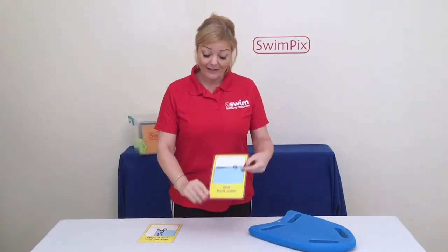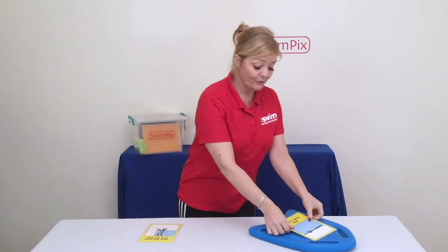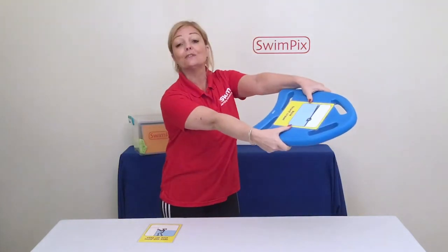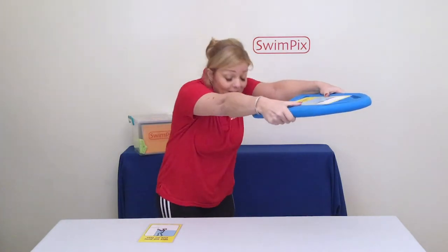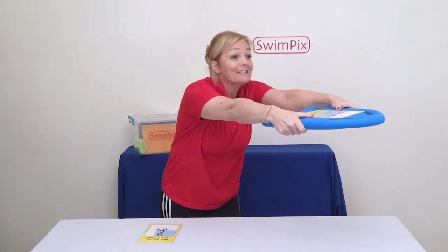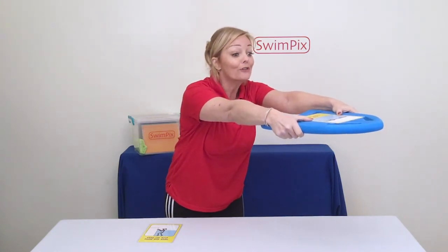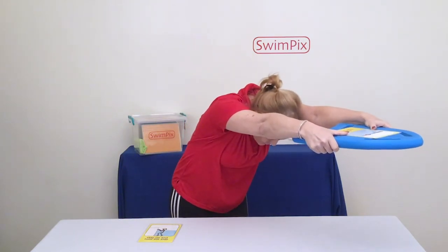Another way of engaging children is to do something like this. I've got a front crawl kick card here — I would get them to put the card on the float. I'd be asking the child to push off with their face in the water, kicking their legs. By the time they've finished they might lift their head up and forget what they're doing, so you can keep reminding them to look at the card, which reminds them to put their face down and keep everything stretched in the water.